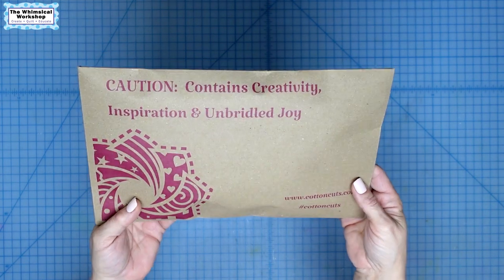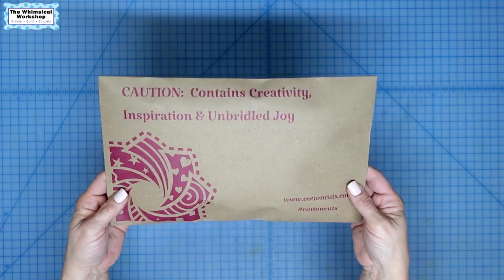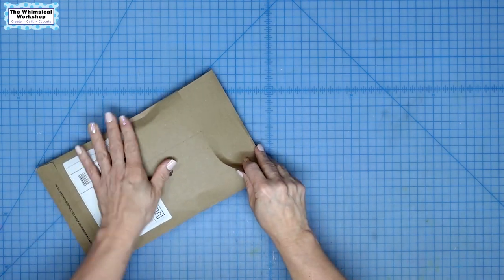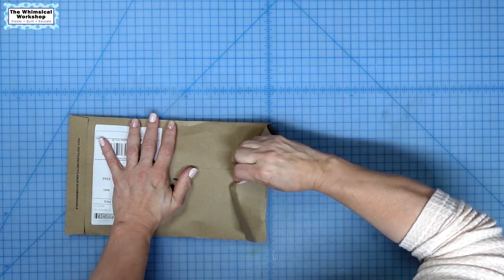I've never done a mystery quilt, so I thought it'd be fun to try one, and I thought it would be fun to do it with you guys. I have not marked out my address yet, so I'm going to go ahead and open it with my thumb on there. I have not opened it yet because I wanted to wait to do it with you guys, and this just showed up.